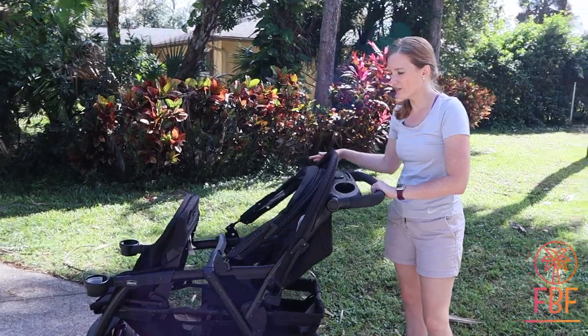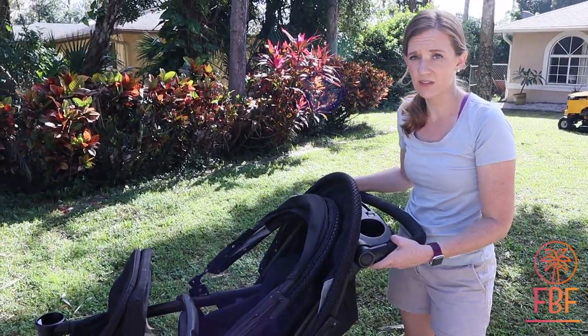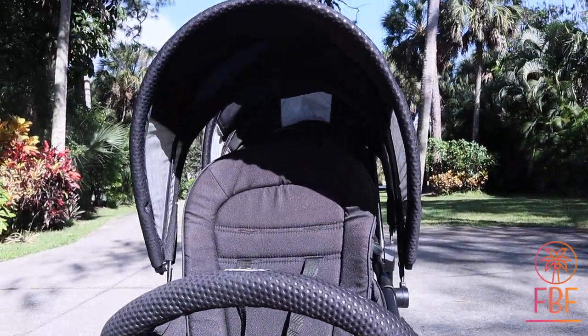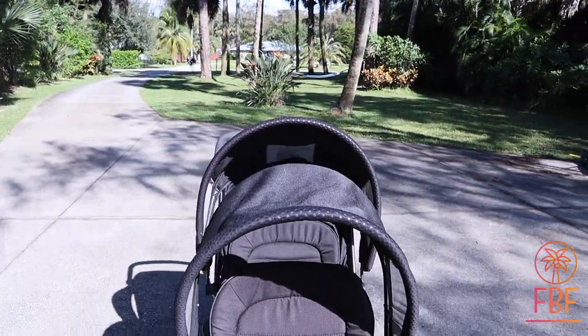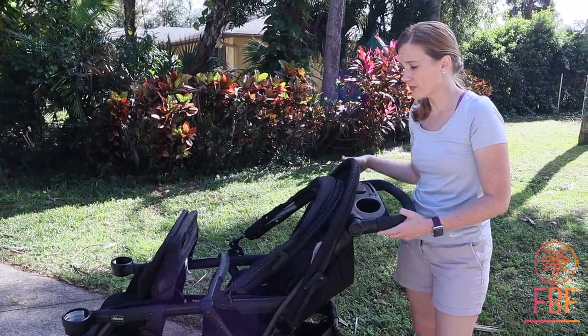For everything you get for $2.99, this is a fantastic deal — it really is. A comparable double, if you were to go to the City Mini or the Britax, you're starting at $7.99 and working your way up with the rumble seat and attachments.